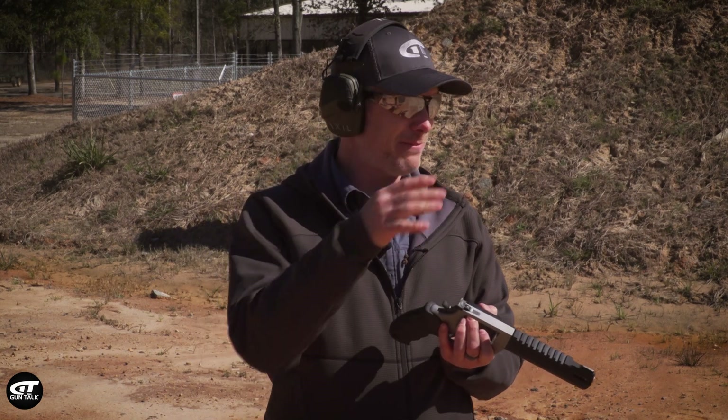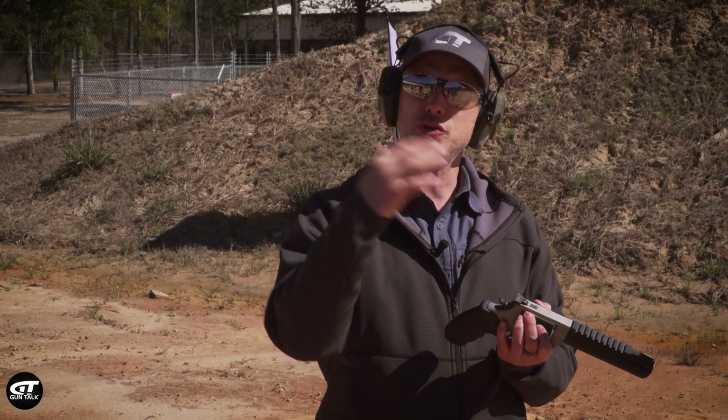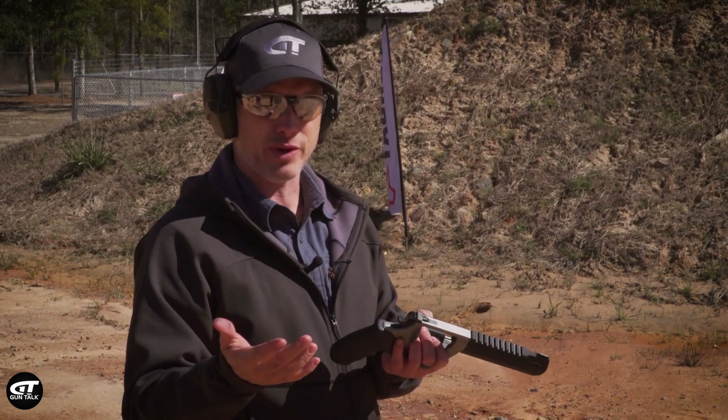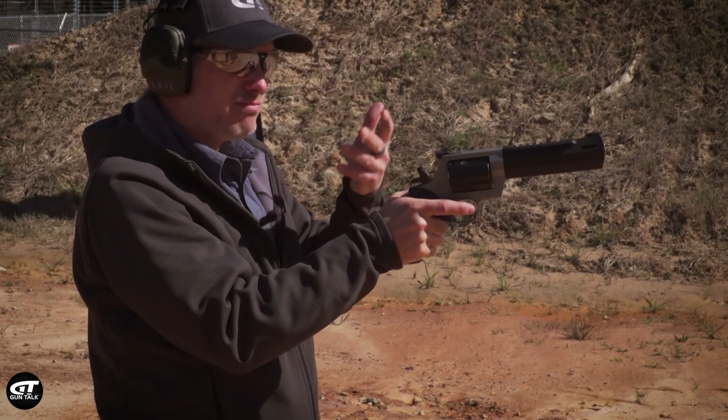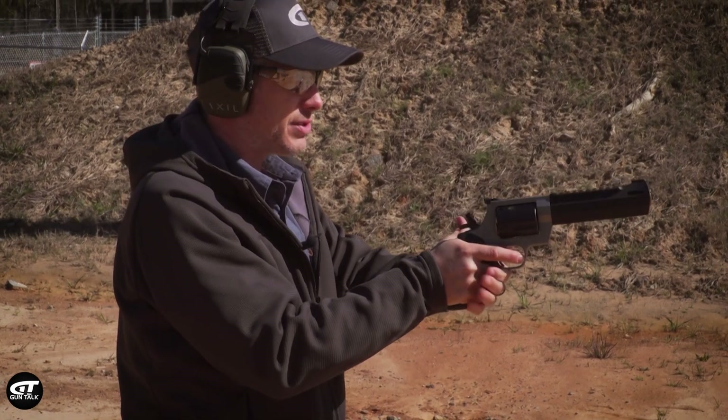As you can see, we've got a target down there and we're going to shoot a little bit. Let's talk about shooting these big revolvers and controlling the recoil — kind of riding the bull. This is something you're typically going to shoot single action, trying to be accurate on animals. That's how I'm going to shoot this one.